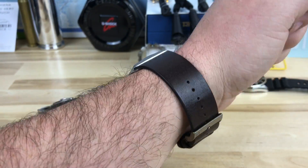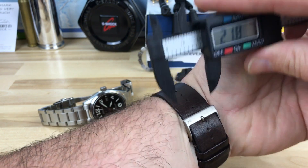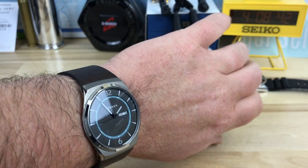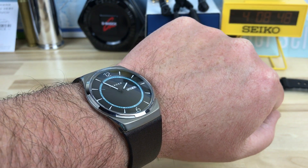I like that the strap is kind of wide. It does taper, but even at the taper it's almost 22 millimeters. I think that helps it feel a little more masculine. I really like the look, and it weighs basically nothing. I didn't bring my scale down here, but this really doesn't weigh hardly anything.